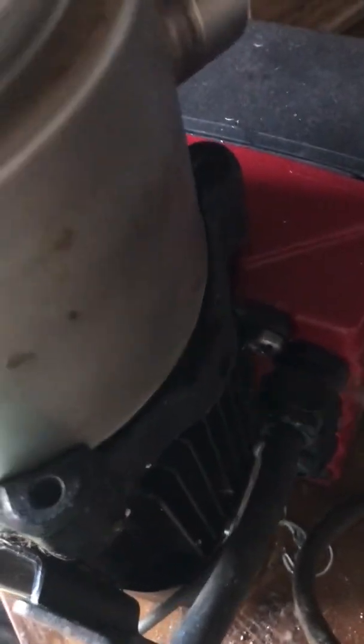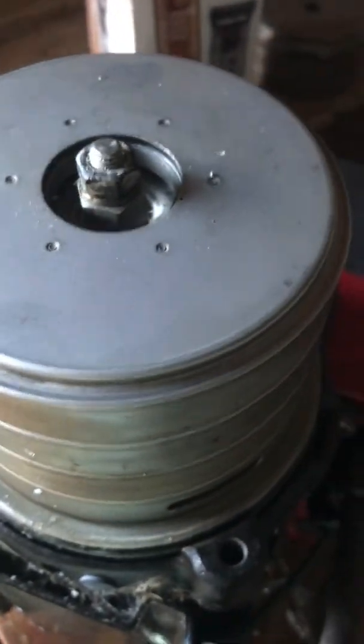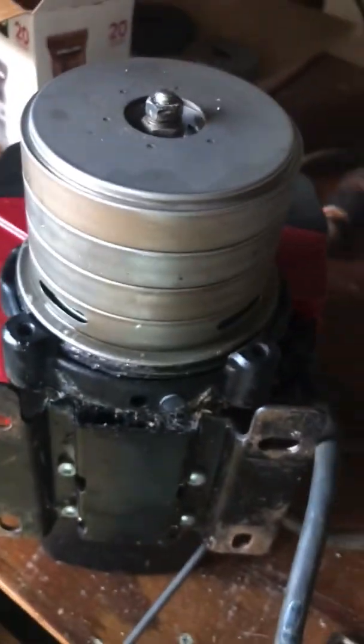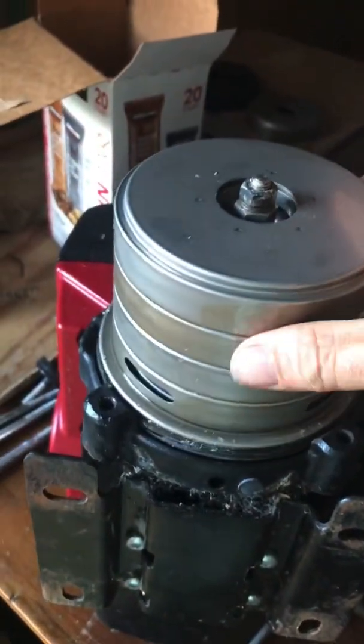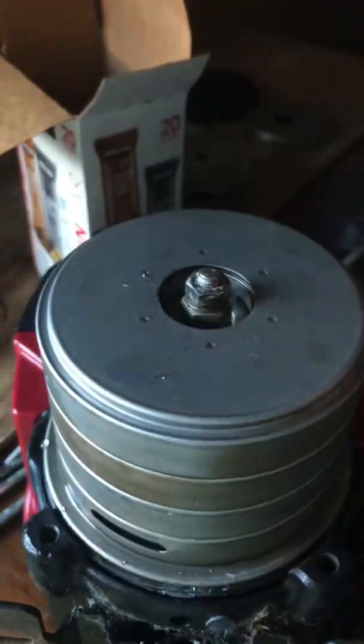With these four bolts removed and the cast iron bracket removed, this just slides up. It was a little difficult and I had to put a screwdriver in and twist to kind of break it free. This pulls off the stack, and here you have the impeller stack. Still can't see which part is broken, so we've got to take this nut off and then the whole stack will come apart.